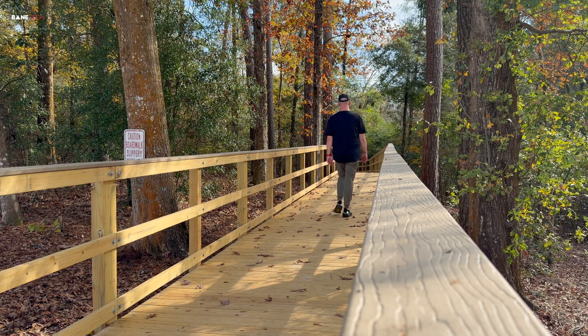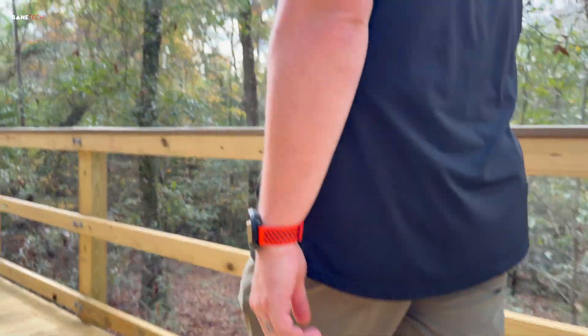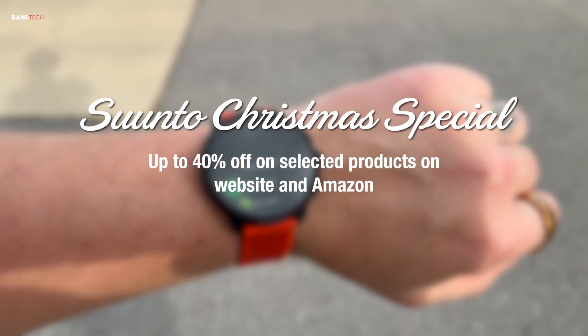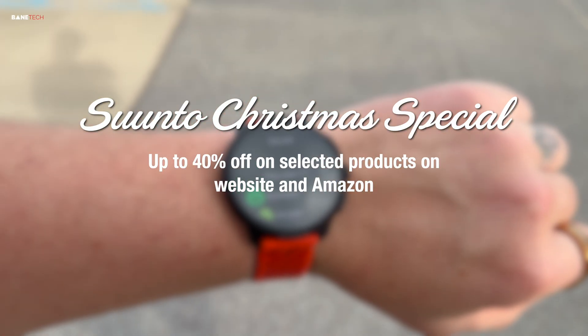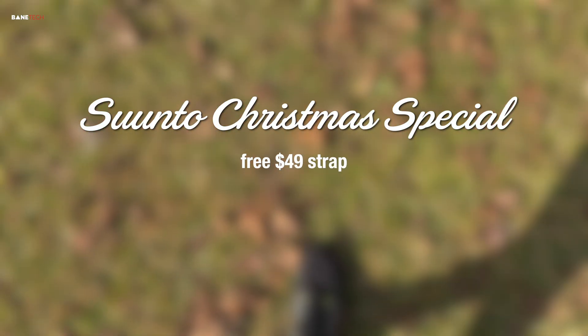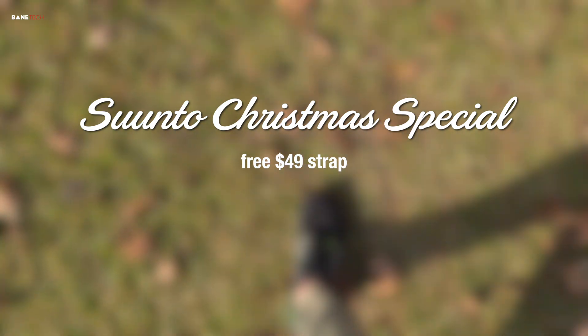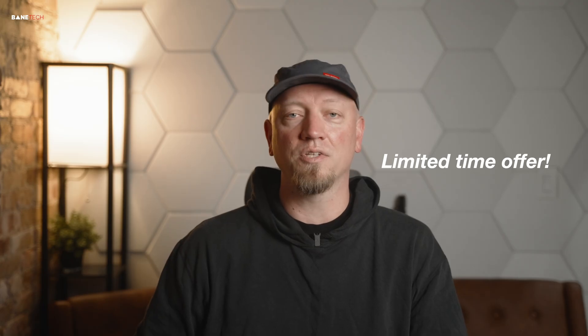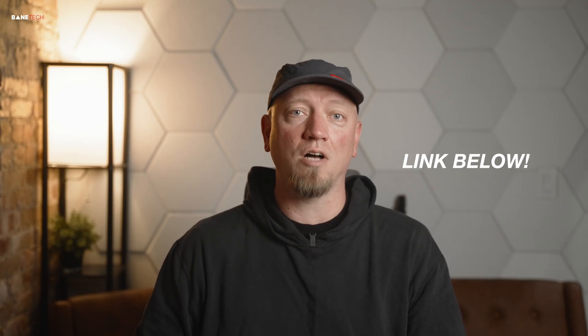This is Christmas time and I want to make you aware of some specials going on. On behalf of Suunto — marry outdoors with Suunto. The Suunto Christmas special is live from December 8th through the 25th, with up to 40% off on select products on their website and Amazon. Plus a free strap with the Vertical 2, Race 2, Race, Race S, and Vertical. You can also unwrap Suunto Lifegear gifts when your order hits the thresholds: spend $300 and get a free beanie, spend $500 for a free hoodie, spend $800 and get a vest. It's a limited time offer, so check out the link in my description and also the pinned comment for shop offers.